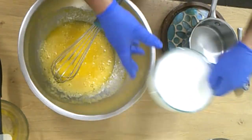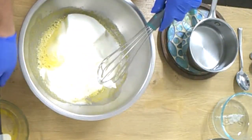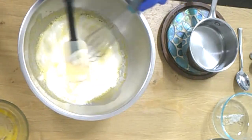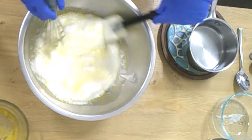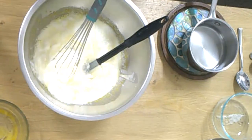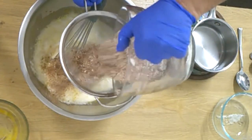Now we take the egg whites and fold them right in. At the same time we take a strainer or sifter and put our dry mix in piece by piece.